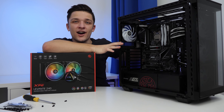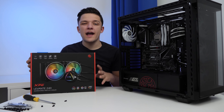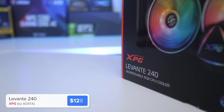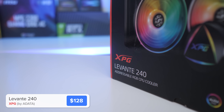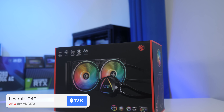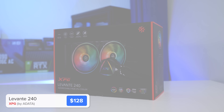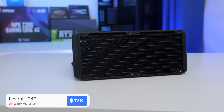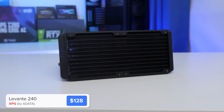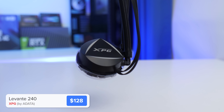Now that our system is really starting to come together — those black-and-white braided extensions look superb — we're going to install our CPU cooler. This is the brand-new XPG Levante 240, a 240mm all-in-one liquid cooler. I believe it's an AcerTech design underneath the XPG badging, which is a really good thing — AcerTech are the best AIO provider you'll tend to find. That also means this thing isn't mega cheap, but should perform pretty well.